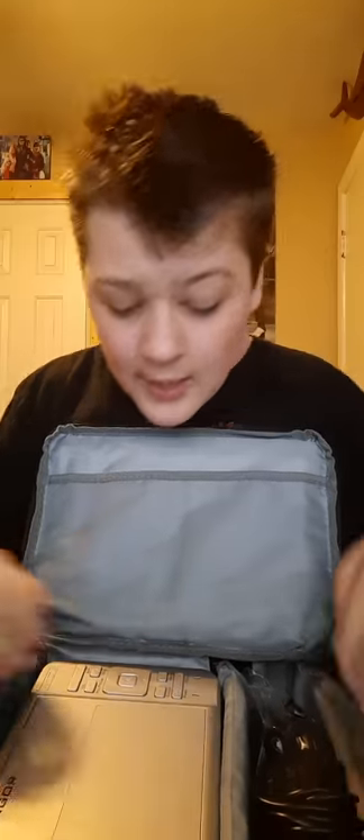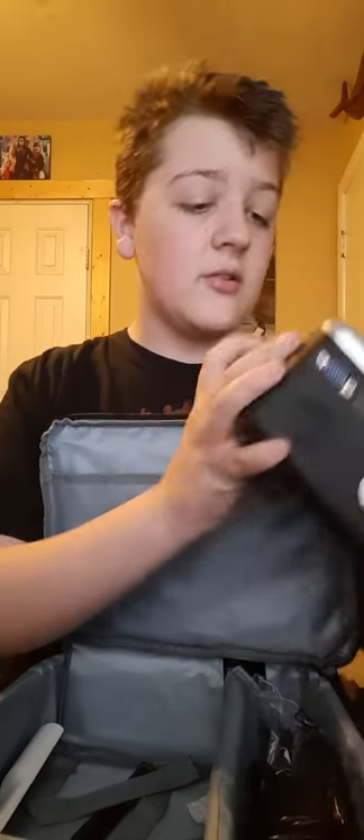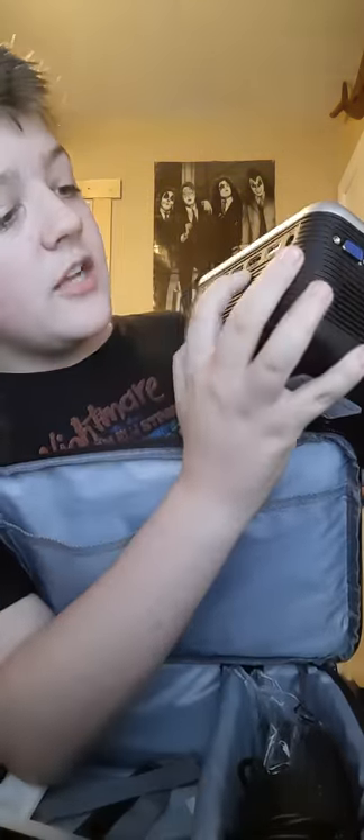And then you have the projector itself. This is what it looks like — it's black, just like the case. You have ports: ports for headphones, an AV port, a microSD slot, and two HDMI ports, so HDMI 1 and HDMI 2.